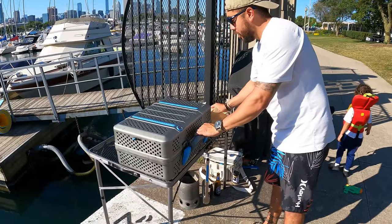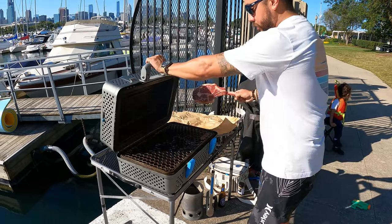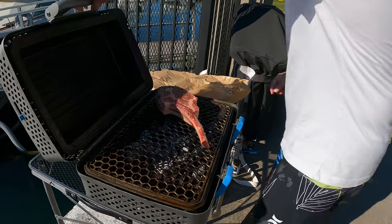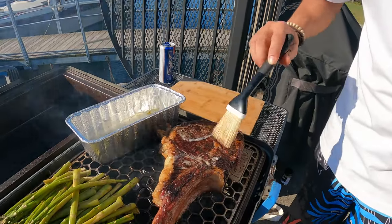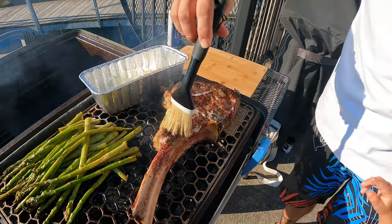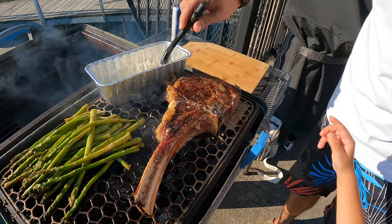Let's put this tomahawk on the grill — we have it at about 400 degrees now. Here we go. Now we're just going to butter it up — adding a little butter too. Grab the brush.